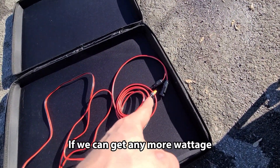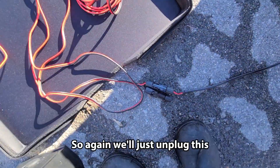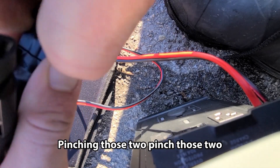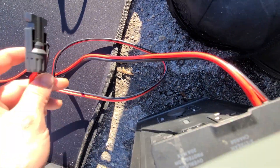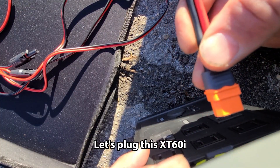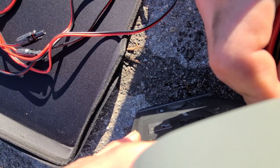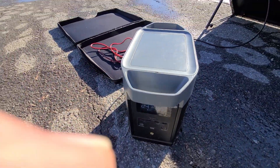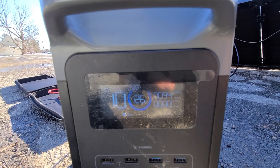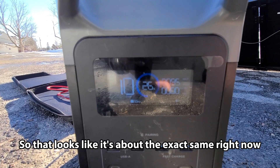Now I want to see if we can get any more wattage by using an XT60i cable instead of the XT60. I'll unplug this and try the other one. Plugging in the XT60i... that looks like it's about the exact same right now.